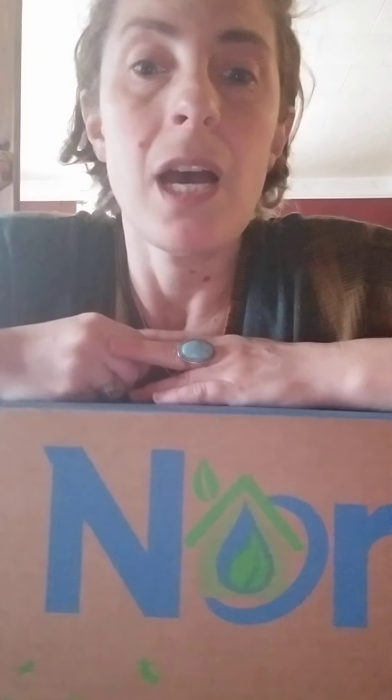Hi everyone, my name is Nancy Boyer. I'm putting together this video to make it a little clearer — my last video was foggy, my camera was terrible, and my screensaver was in the way. I'm going to be going through my $9.99 sign-up box, showing everything that came in it and talking a little bit about why I decided to start this journey.